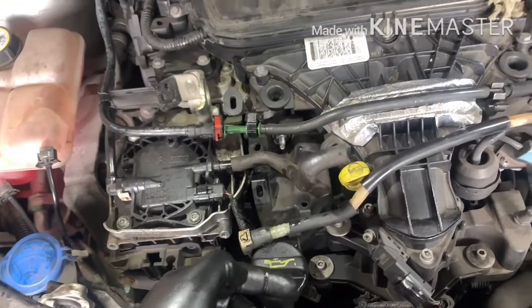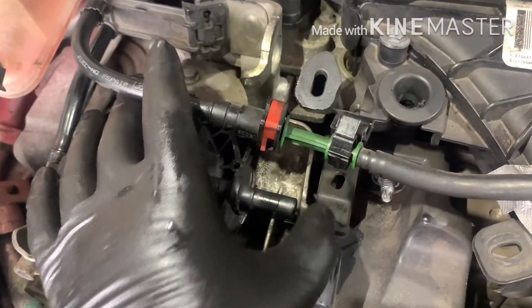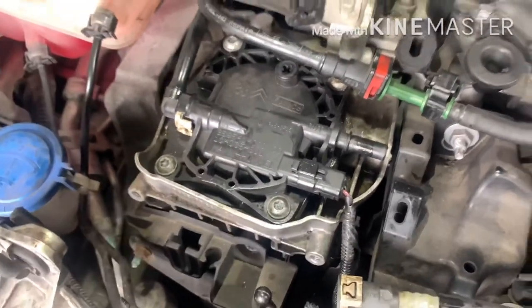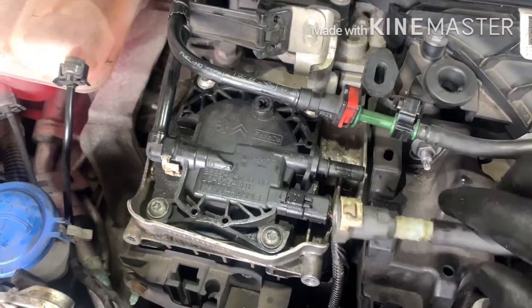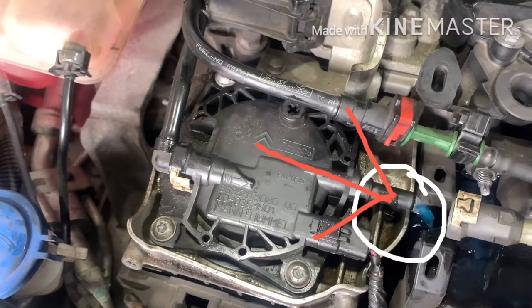I'm going to show you — let me pump it first and I'll get back to you. Sorry about the video quality because I'm alone. I already put the air in — see what's happening. Now the fuel is coming by itself.